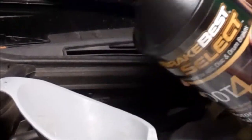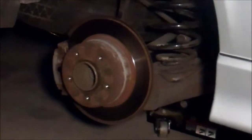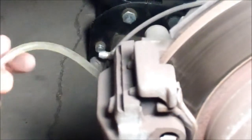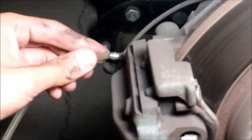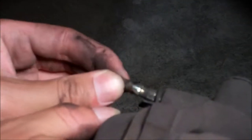Check your owner's manual for the correct bleeding order. You need to find the bleeder screw, then get some vinyl tubing and put it over the bleeder screw.